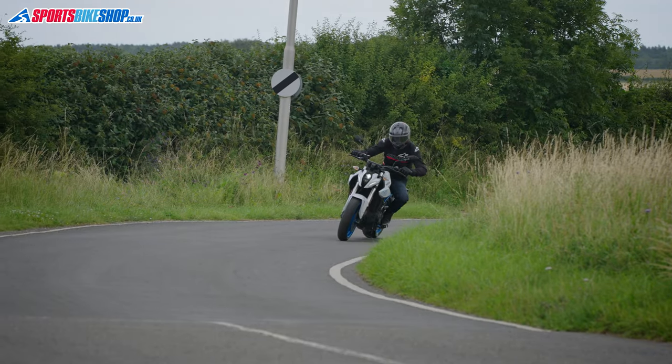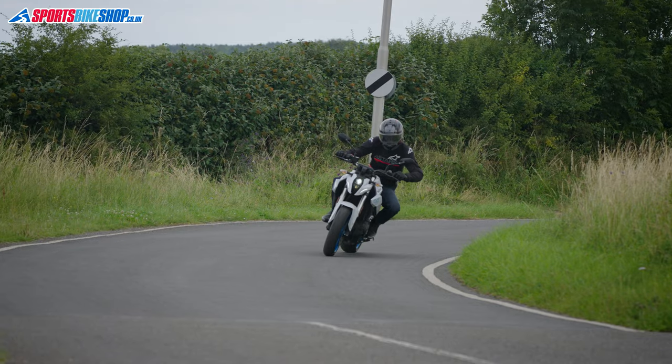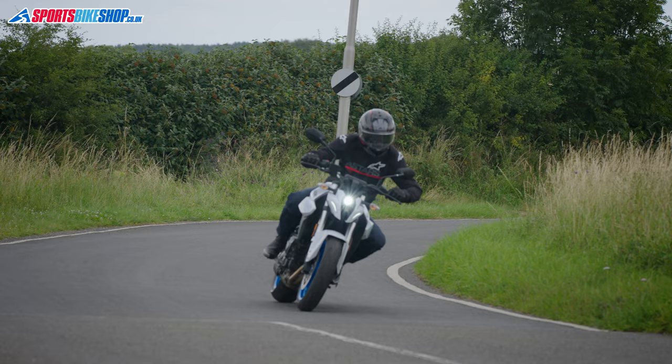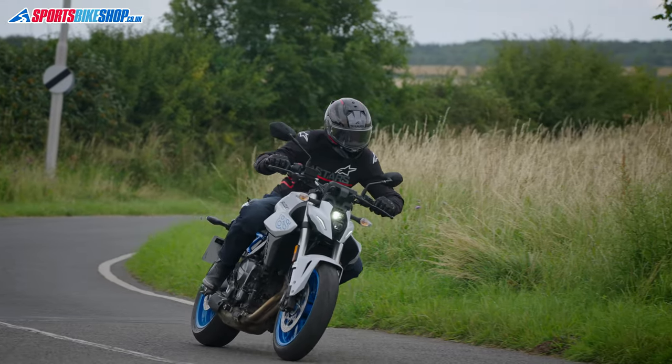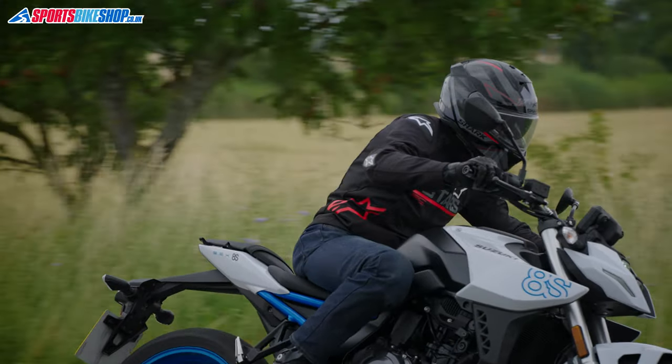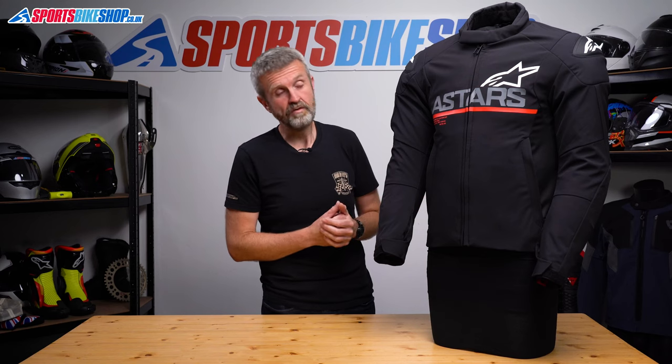I don't think anyone would really see this jacket as a serious option for prolonged use in the rain — really it's more about protecting you from showers. Still, I found myself riding in some pretty heavy rain for around 40 minutes in this jacket and it kept me dry for all of that, so the treatment and the membrane together were effective enough for me.